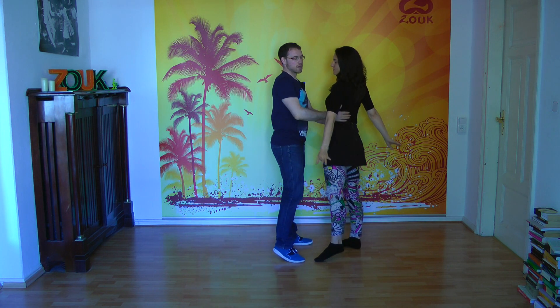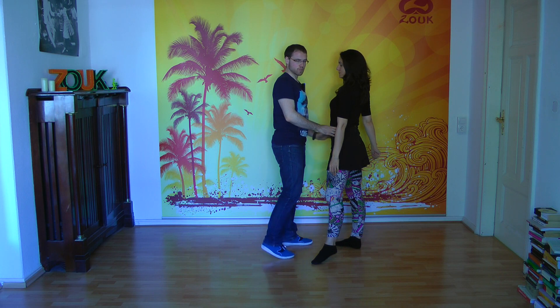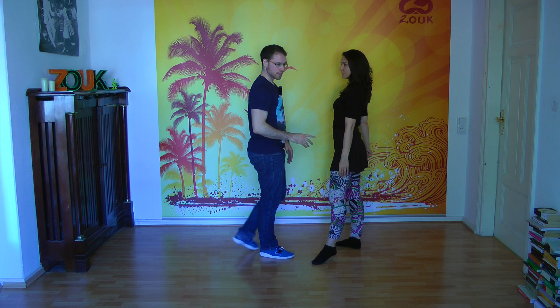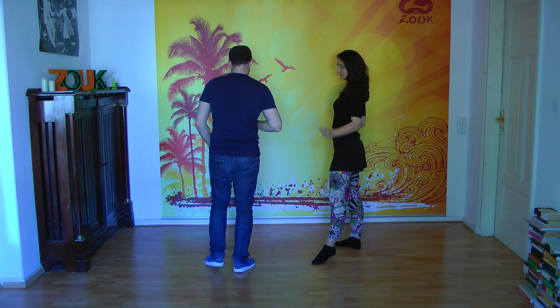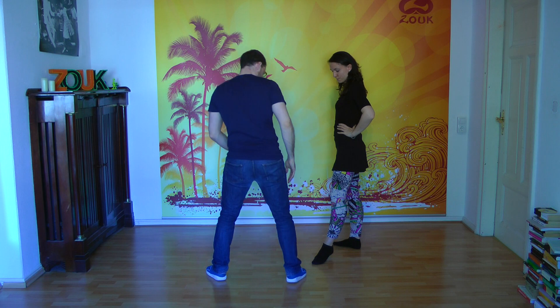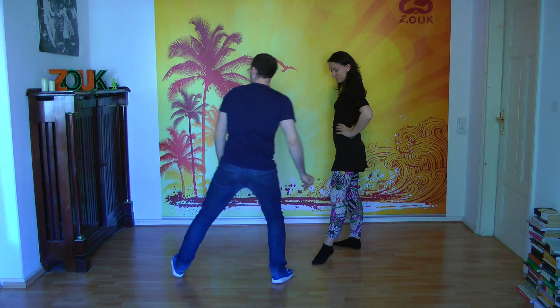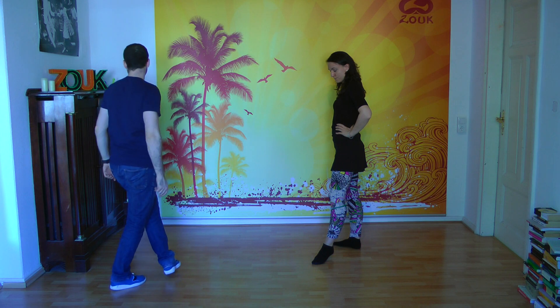One, two, three — and here there is something for the lady and for the guys, which we explain separately. The steps of the guy: if we are going with the right, we do the first step with the right, then cross back, come back open with the left, cross back with the right, and come back.